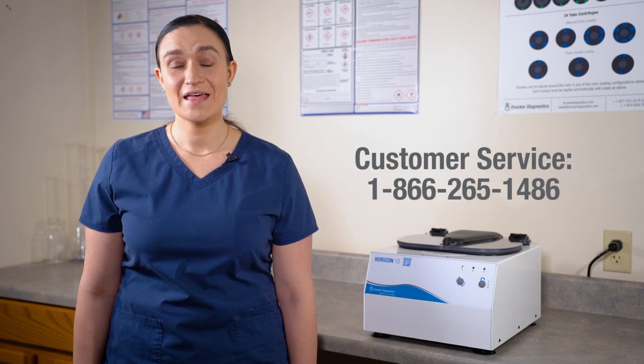And that's all there is to it. If you have any other questions about your Horizon 12, you can always contact Drucker Diagnostics and we'll be happy to help. Thanks for watching and have a great day.